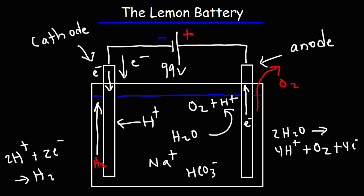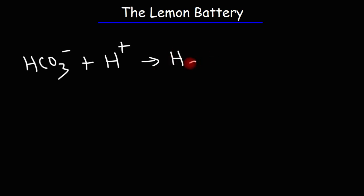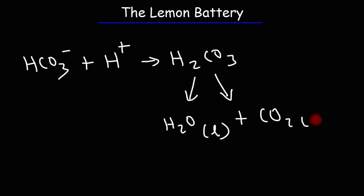Those are the gases coming out of this lemon battery when overcharged by high voltage — hydrogen gas and oxygen gas. There's also a third type of gas that can evolve: carbon dioxide. When the bicarbonate ions interact with the acidic environment, they react with hydrogen ions forming carbonic acid. Carbonic acid is unstable and can easily decompose into water plus carbon dioxide gas. So that's another gas that can emanate from this battery when you add sodium bicarbonate to it.